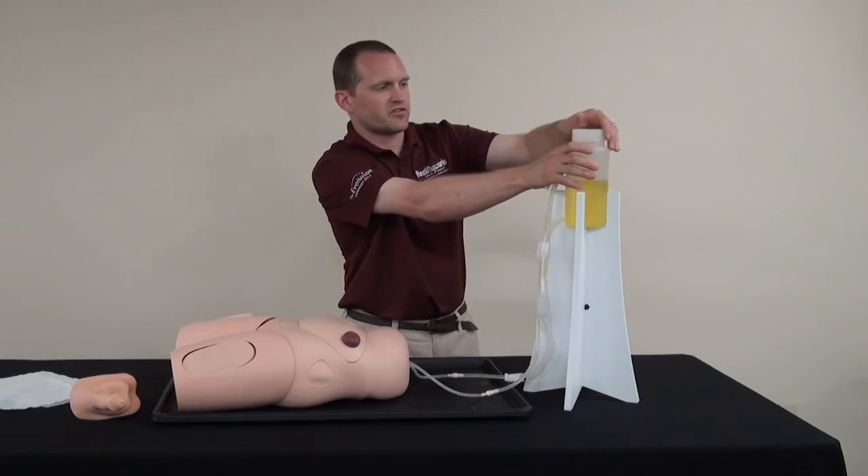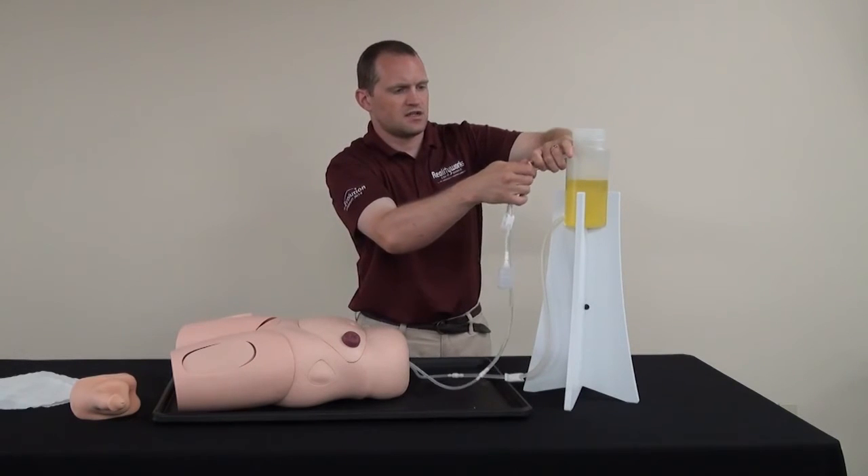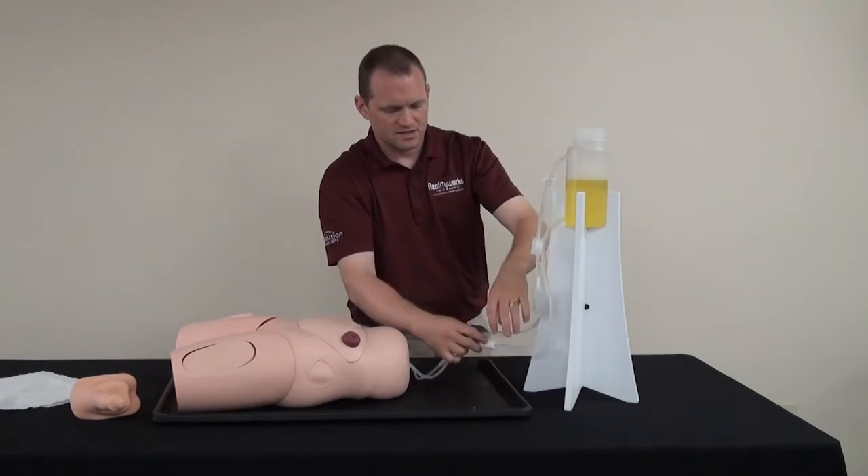Loosen the cap about three quarters of a turn, and then release the clamps.